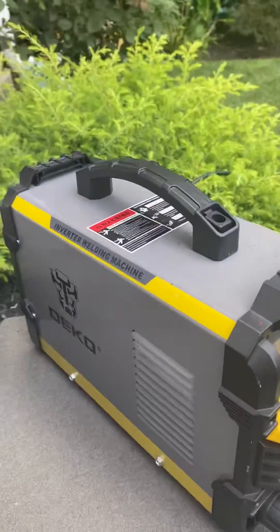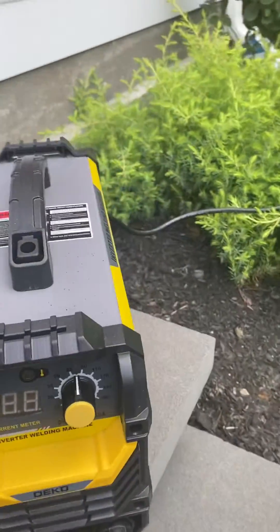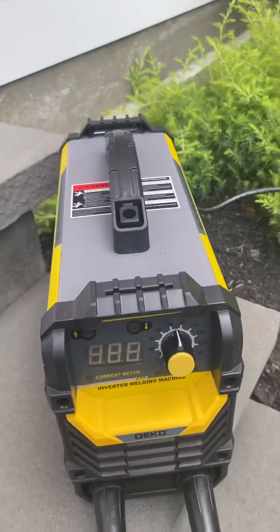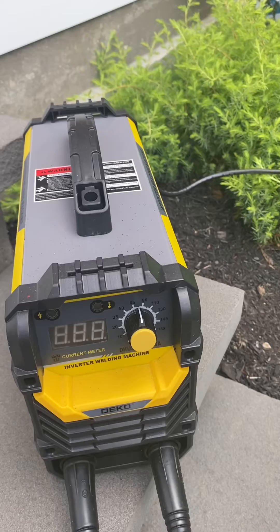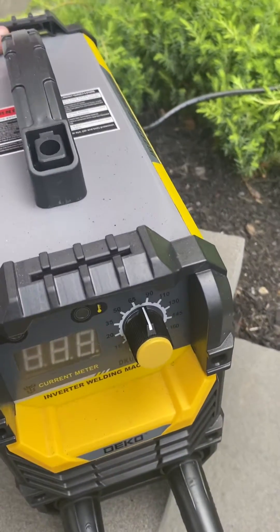This is a quick video on the Deco Inverter Welder Machine. You find them on Amazon. They come highly regarded, and I enjoy mine. I'm not a great welder, but I'm trying to learn. The company asked for a video on this because...